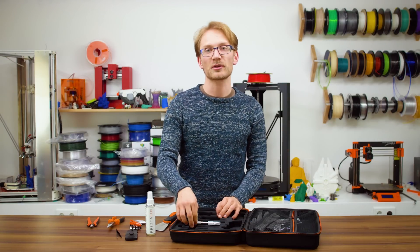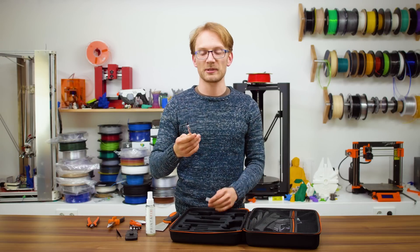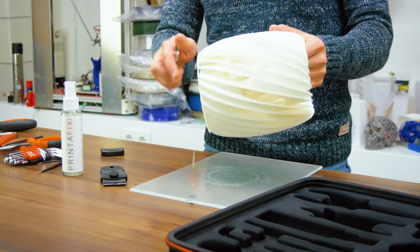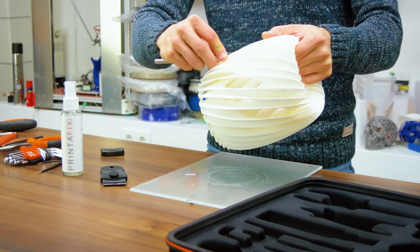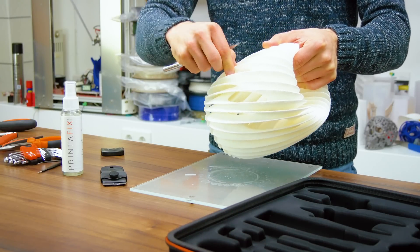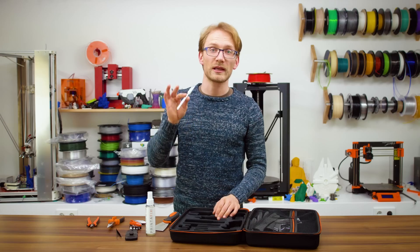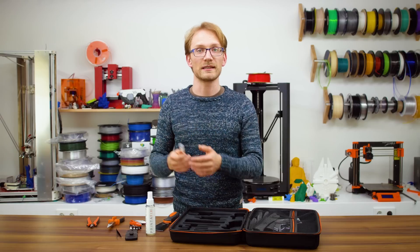And lastly, for print cleanup, you're getting a general-purpose hobby knife with a bunch of extra blades. While I've not found a particularly great tool for removing stuff like tiny blobs or the ridges on the bottom of a 3D print, this sort of knife plus the flush cutters do a pretty good job of cleaning up a print.